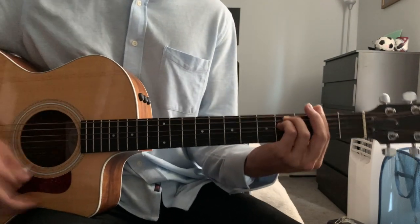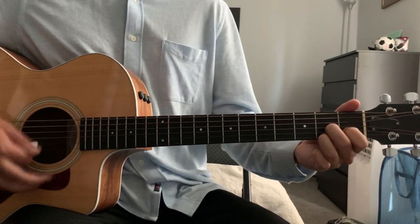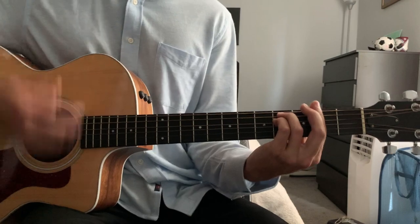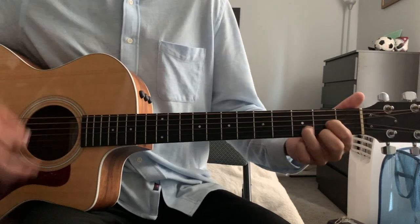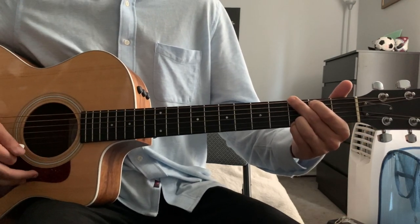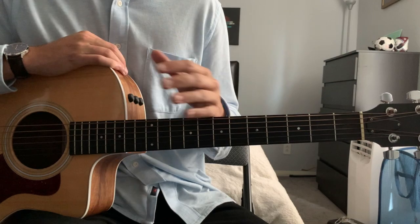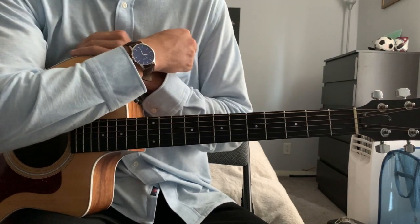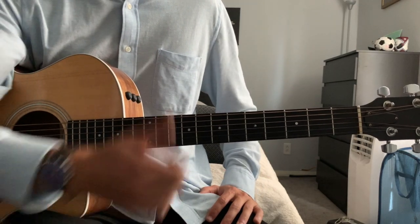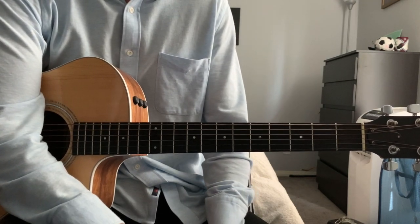Singing along with it: 'Why she had to go, I don't know. She wouldn't say. Why she had to go, I don't know. She wouldn't say.' And that's really all you need to know to learn how to play Yesterday. I know I went through that fast — this isn't really a beginner's tutorial, but just something to show you the chords and how you can strum and sing along with the song. I hope this helped you a ton. If it did, make sure to give me a thumbs up, subscribe to my channel, and check me out on YouTube, Instagram, and Spotify. Thanks for watching!